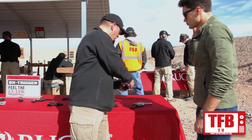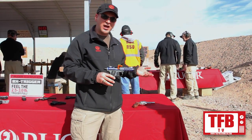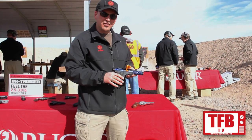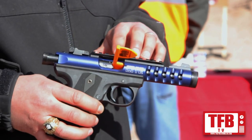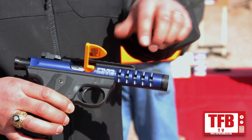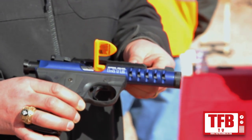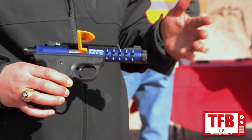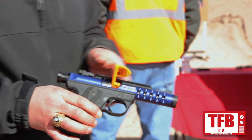Another new product this year is the 2245 Light, expanding on the 2245 family. The light has an aluminum upper receiver and comes with a Picatinny rail. It's anodized blue with a shark gill look to the front where we've ventilated the barrel. It also has a threaded barrel — very popular. You can put a lot of accessories on these, and it has adjustable sights.